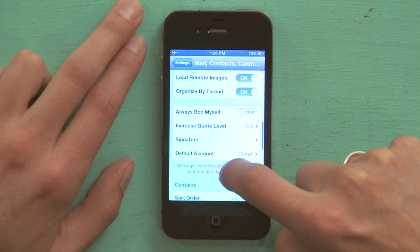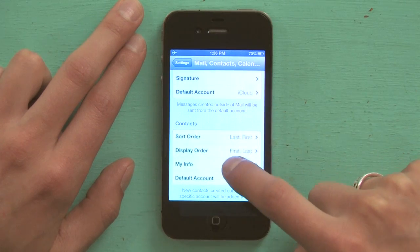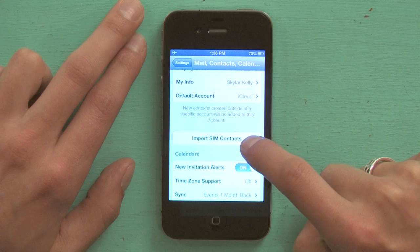Scroll down a bit. You'll see Contacts, Sort Order, all that sort of stuff. And then you'll see Import SIM Contacts.